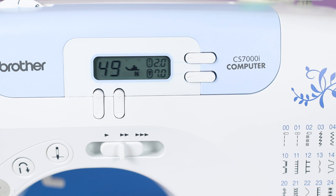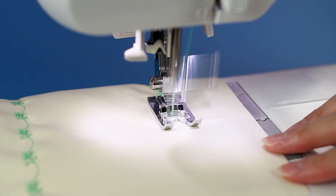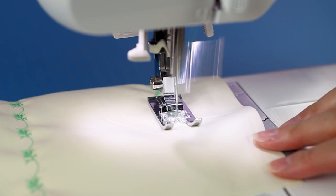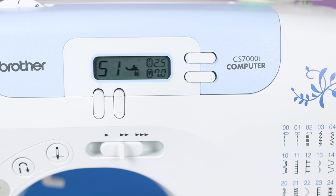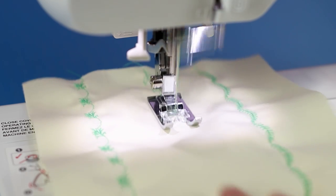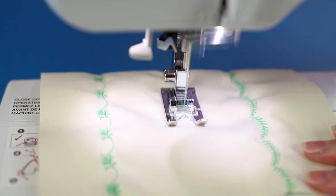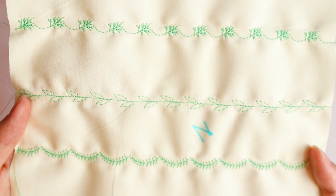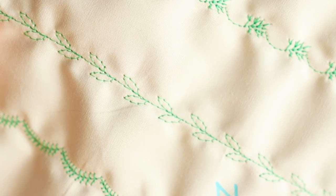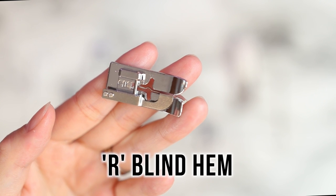Number 49 is kind of a scalloped leaf, and stitch number 51 is leaves on a stalk. So pretty - I can see myself using these for more heirloom sewing projects.